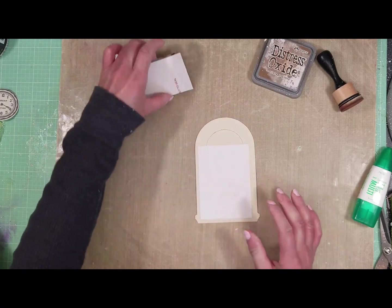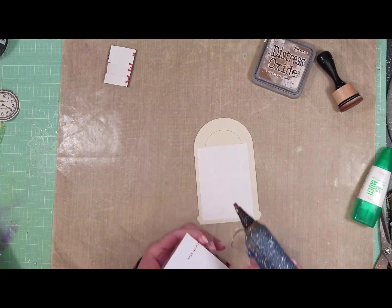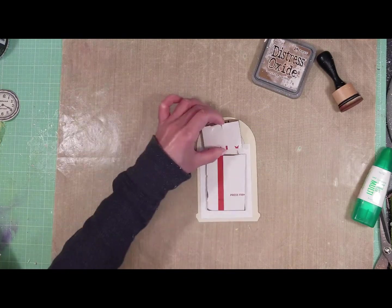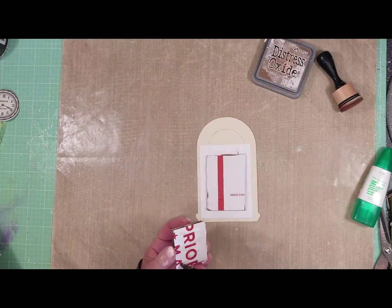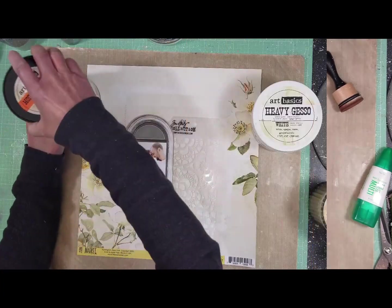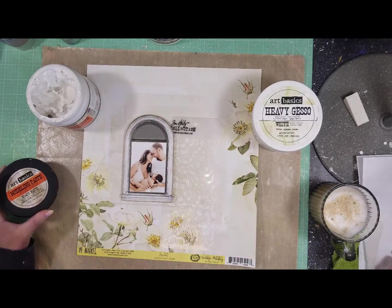I'm going to add a piece of cardboard behind the photo to create dimension and to make the photo stand out from the rest of the page once I put it on the paper.